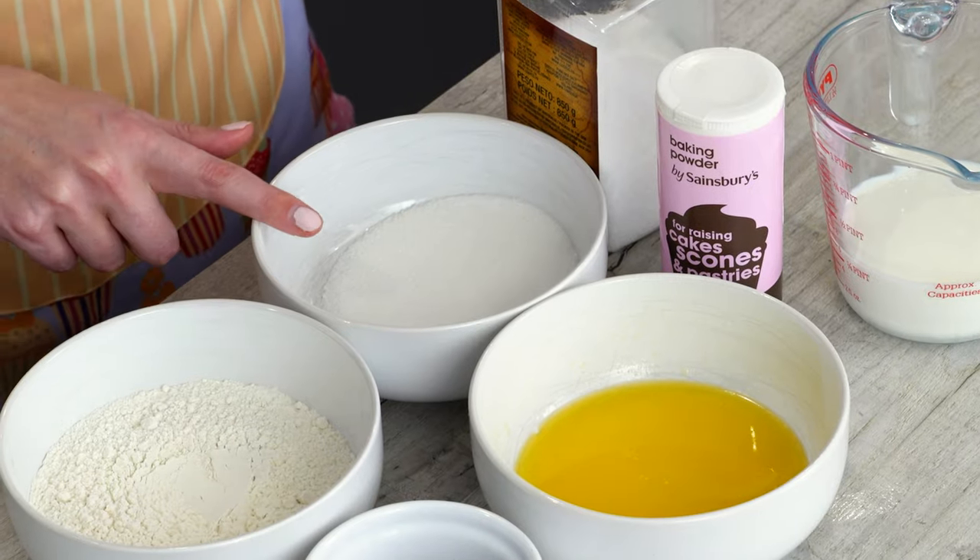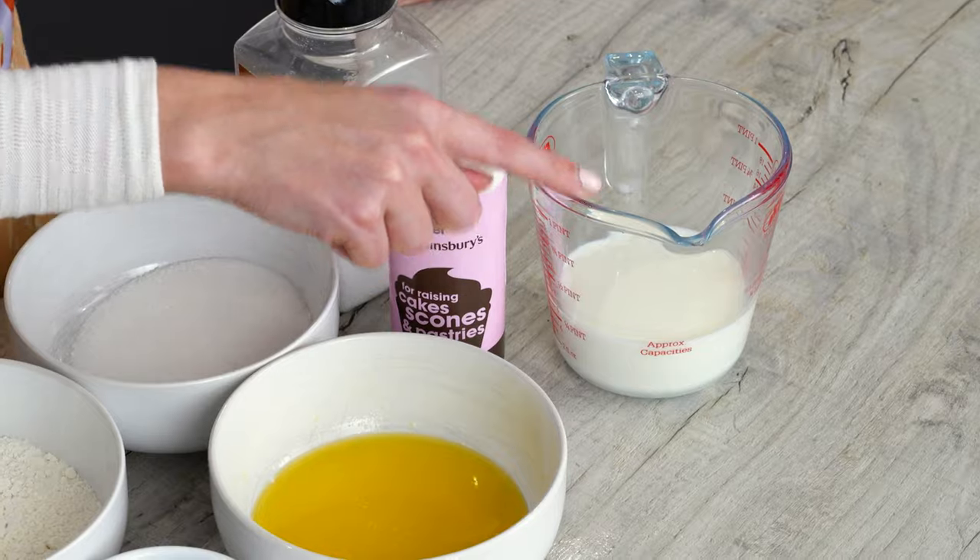For the cake part you need plain flour, cocoa powder, unsalted melted butter, granulated sugar, salt, baking powder, and room temperature whole milk. You can use any milk but whole milk is going to give you the best flavour and texture.